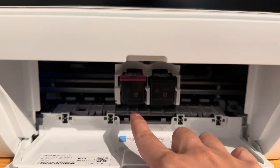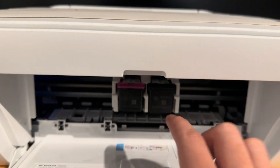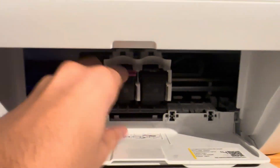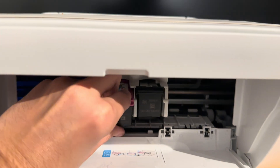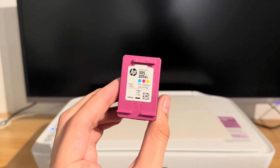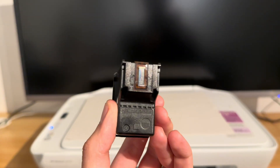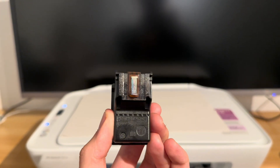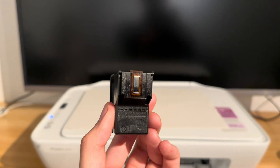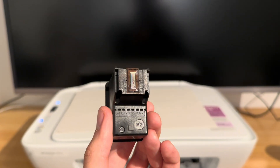On the left you have your multi-colored one, or tri-color as they call it. On the right you have your black and white. If I pull one of these out — push down and then up — this is the ink cartridge and over here is the actual printer head itself. This is where the ink comes out, and if your printer isn't printing any pages with color, the chances are there's probably an issue with the ink head here.